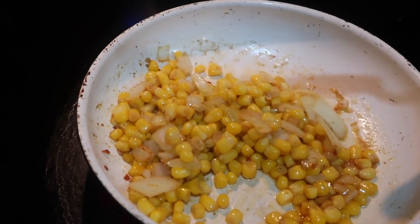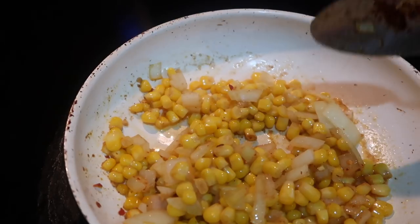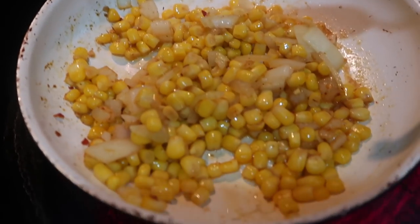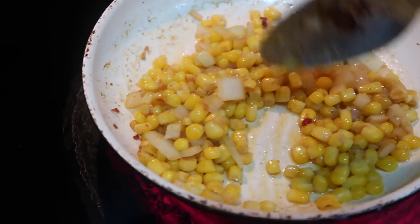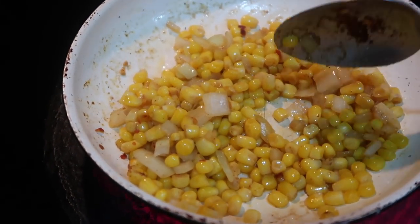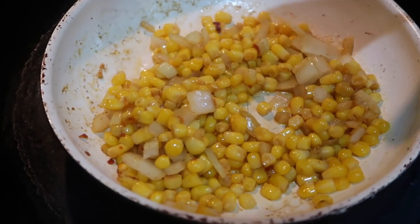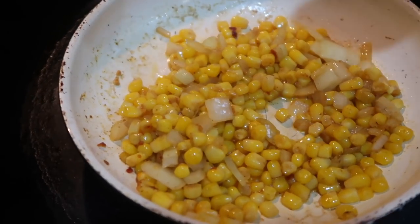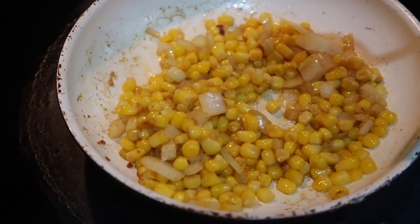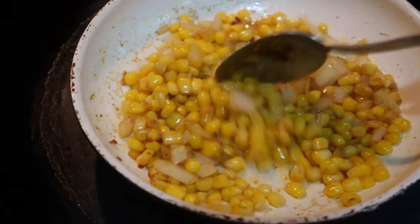I just turned the stove off because I didn't want it burning. I have three fourths of a cup of corn here, some onion, and I added chili powder, garlic powder, and onion powder — no salt, I just didn't want to. I'm sautéing this in some olive oil. Personally if I had the ingredients on hand I would add fresh jalapeño and cilantro, but I'm cooking what I have in my fridge — pretending like we're in a recession.